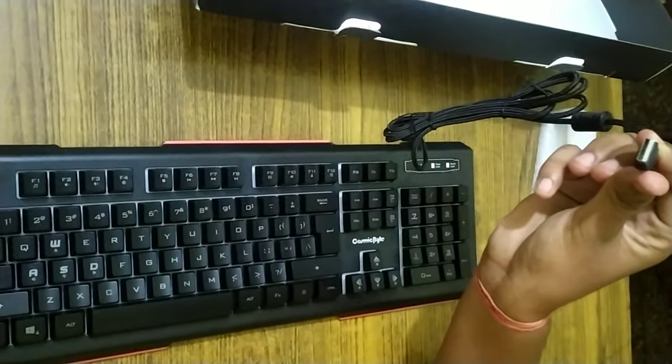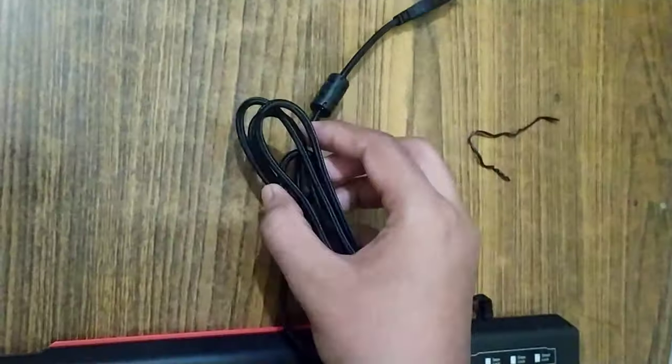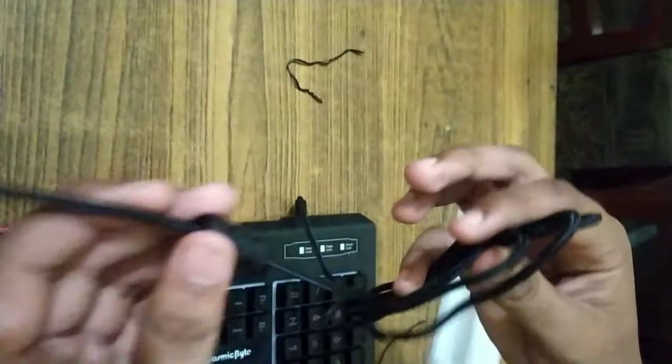It features a plastic and fabric design. The cable is a USB braided cable — not gold-printed — and you get a cable that is 2 meters long.